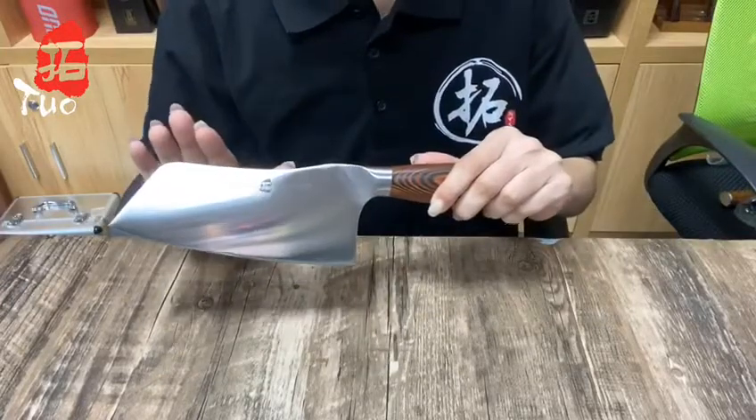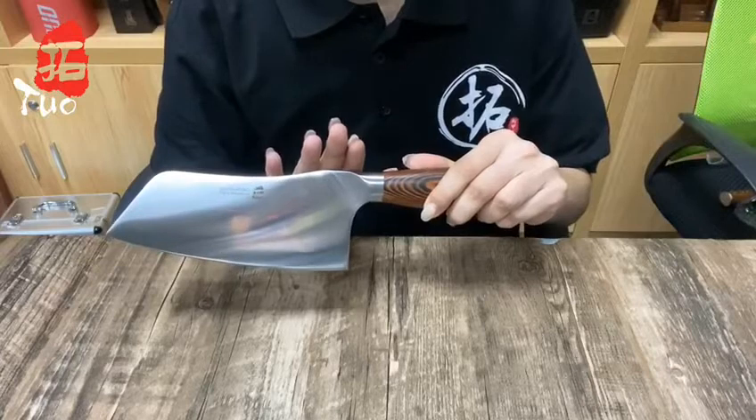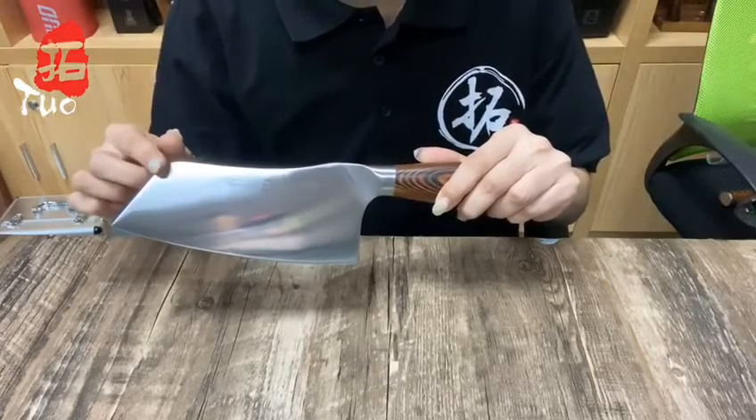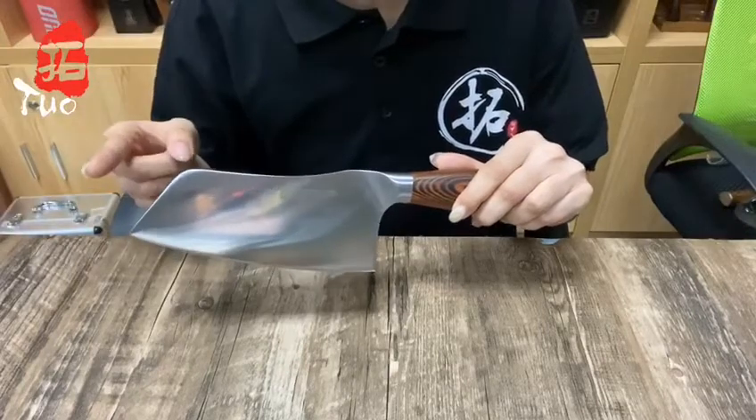At first glance, a Chinese cleaver might look the same as a meat cleaver. But a Chinese cleaver has a thinner edge, lighter weight, and its versatility will definitely surprise you.